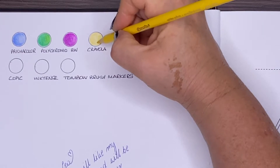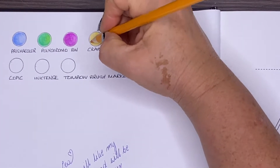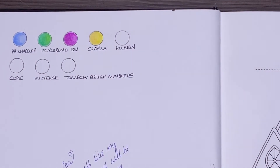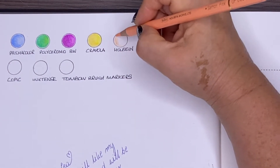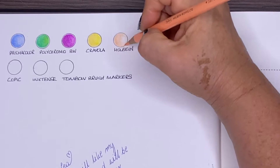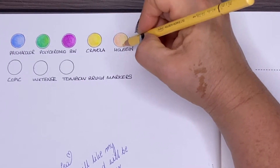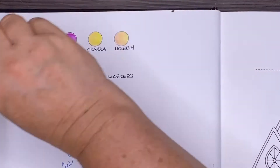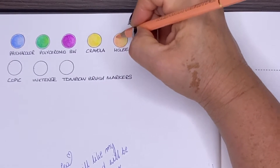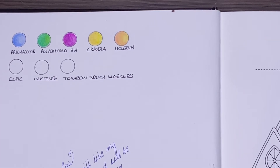The surprise for me is the Crayolas. Usually they're just cheap and cheerful, but they are going on so well on this paper — I'm actually surprised. It doesn't mean they're going to have more pigment or more colour, they are what they are, but I'm really surprised with how well they went on and how creamy they felt. The Holbein is going on very nice and creamy too. I still think the Prismacolor or the Polychromos is better, but if you're a Holbein fan you're going to have a great time with this book. High end up against cheap — they're both great results.